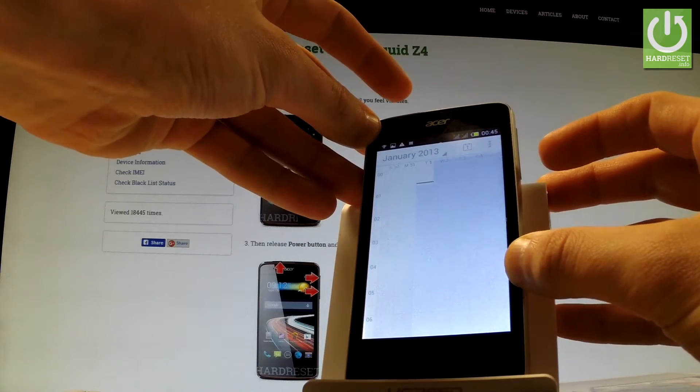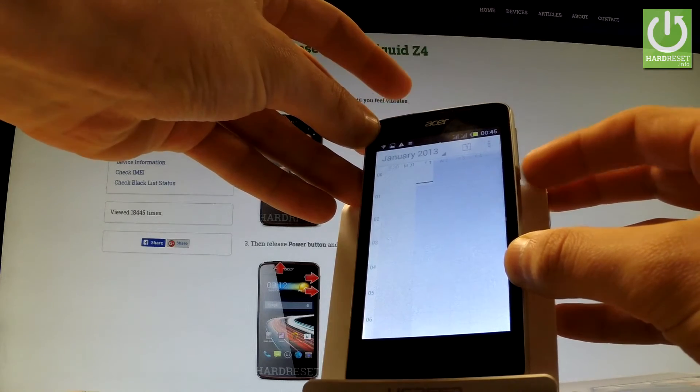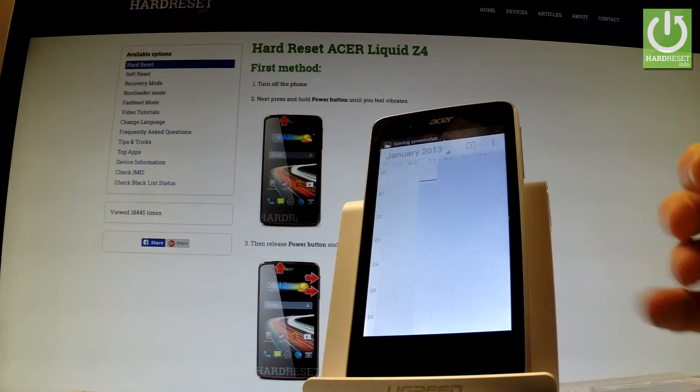Let me show you one more time. Hold down simultaneously the power key and volume down, and we just saved another screenshot.